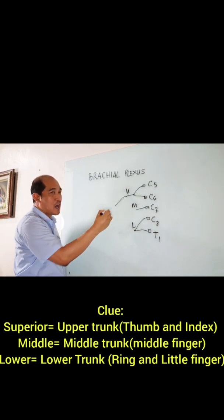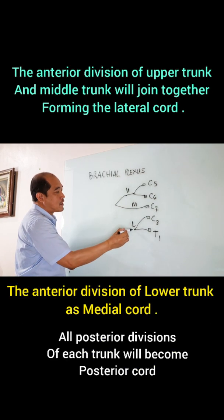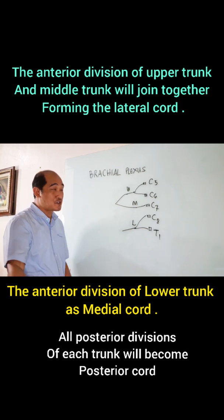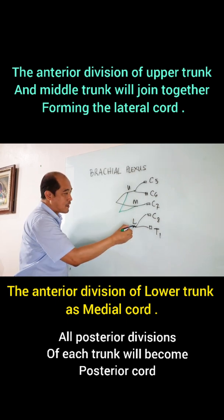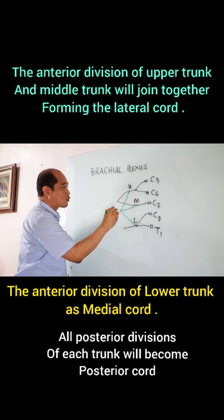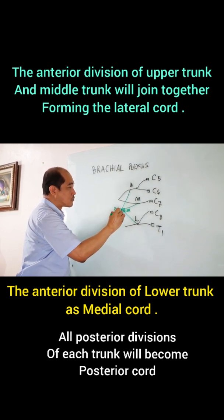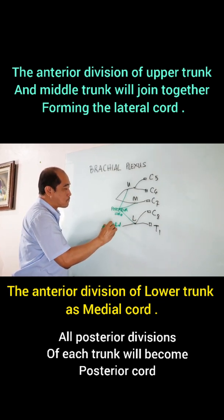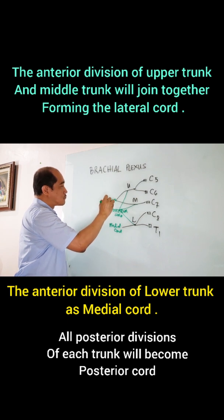This will give us anterior division, this would give anterior division, and this one will have one division. And the posterior division, posterior division, and the posterior division — so that would be the posterior chord, this would be your medial chord, and this would be your lateral chord.